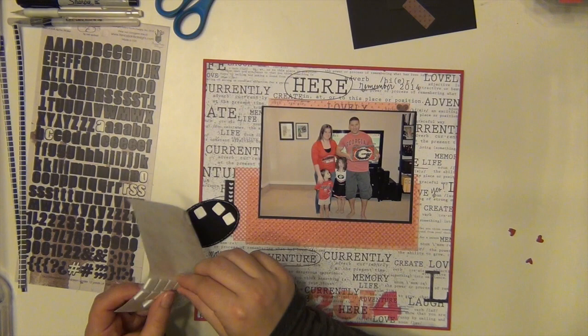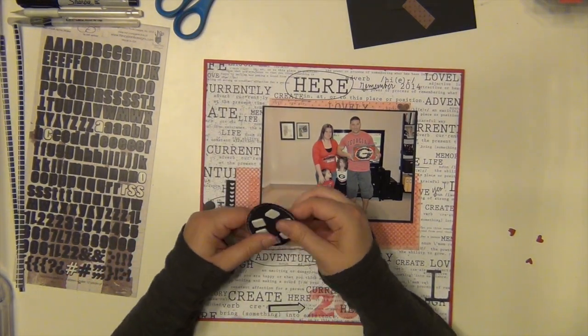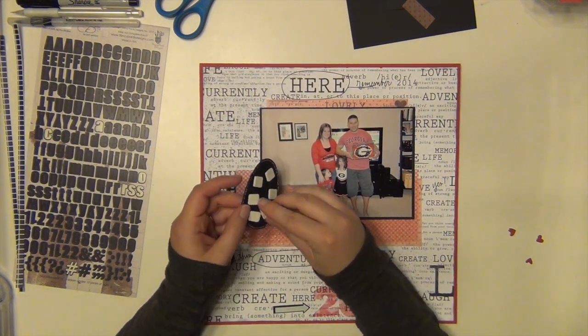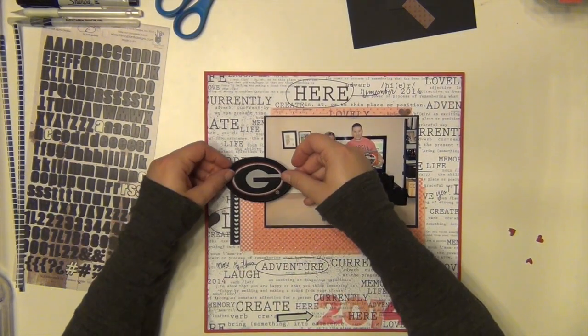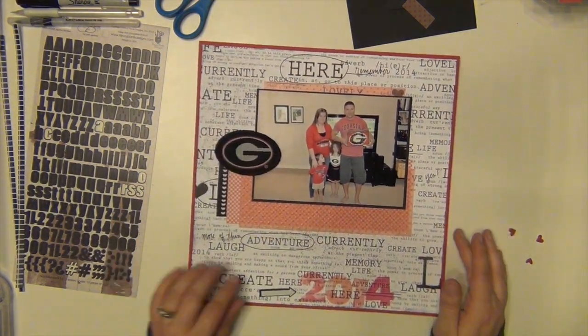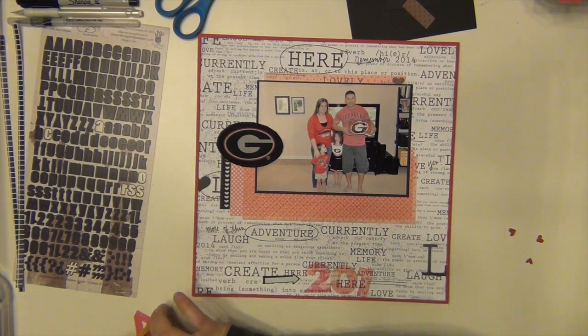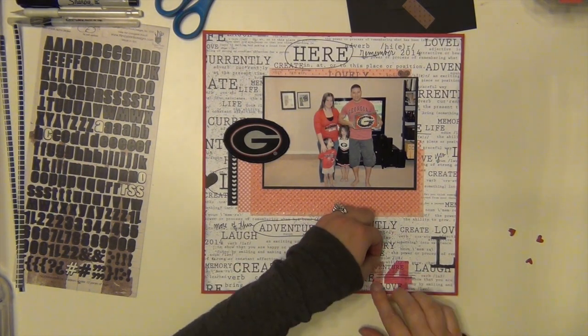I'm using my pop dots to pop up this fabric, and since it is fabric, I really wanted to make sure it stays in place — and they do the trick for sure, they're not going anywhere. I'm going to stick it right there. It kind of helps take up some of the white space in the picture and cover up the little awkward piece where all the papers meet.